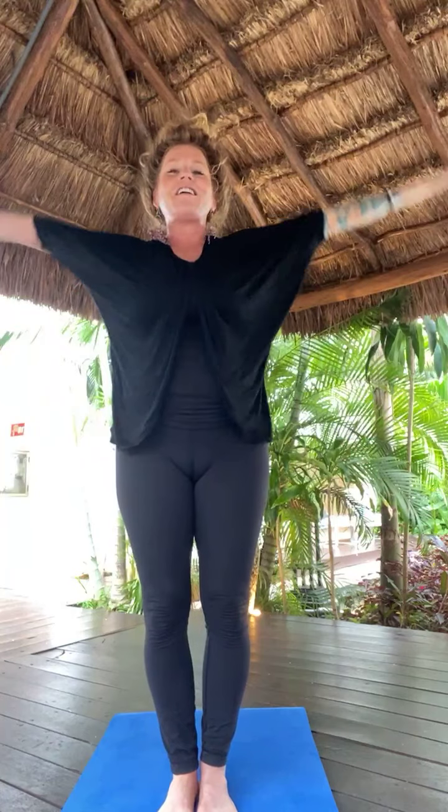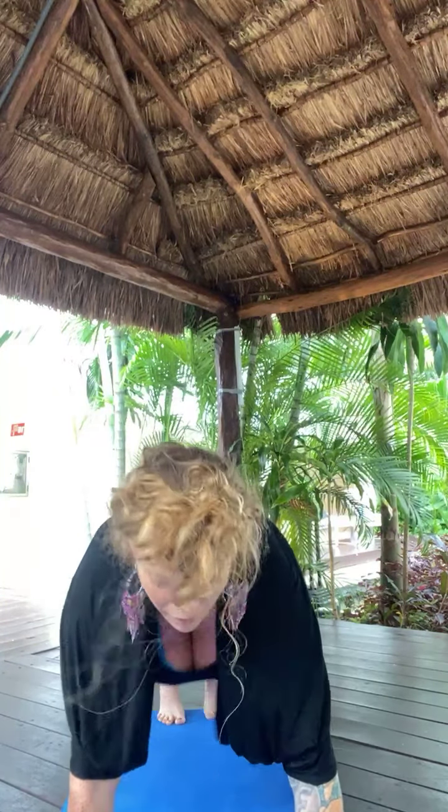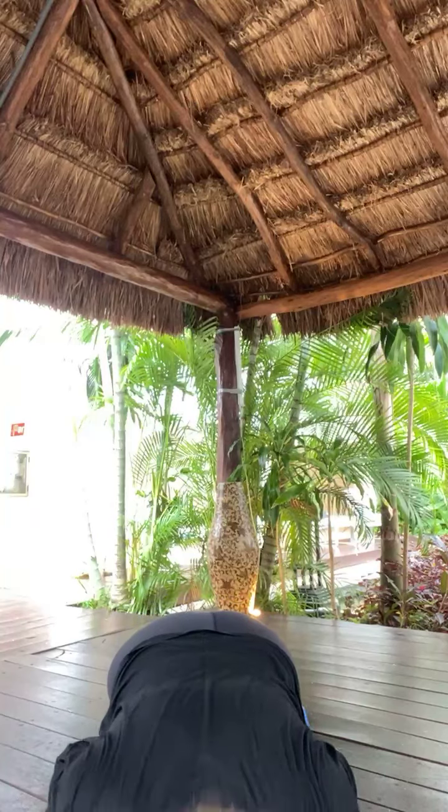Inhale, Tadasana — all that on the other side, and then we're done. Exhale, swan dive — forward fold, Ujjayi. Lift halfway. Exhale, high to low plank, chaturanga. Squeeze your elbows in. Inhale, Urdhvamukha. Exhale, Adhvamukha.